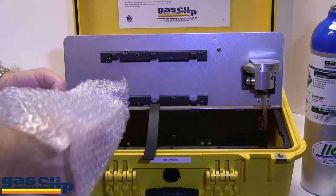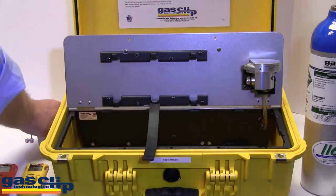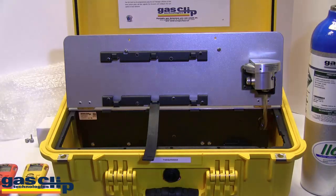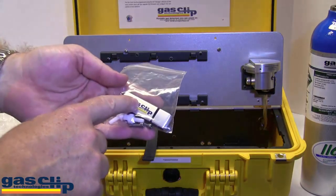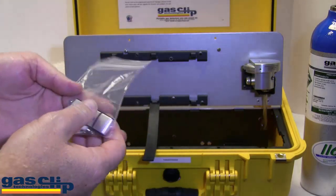Open the lid and remove or unclip the gas bottle strap. You'll notice that there's a bubble wrap bag inside. It comes with an AC adapter, a USB thumb drive, a gas inlet and outlet port, and two extra thumb screws.